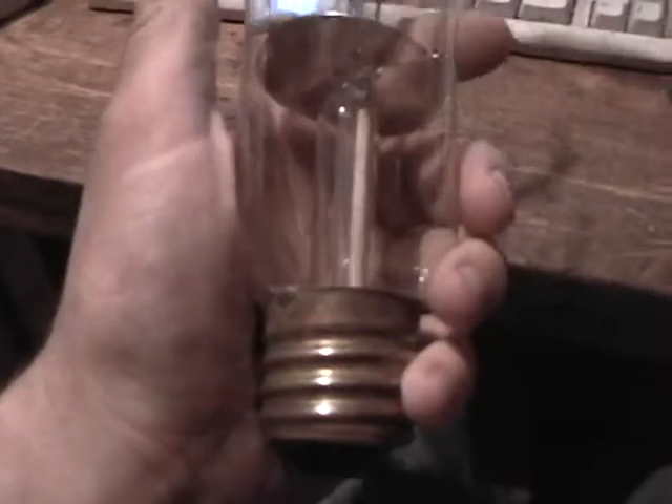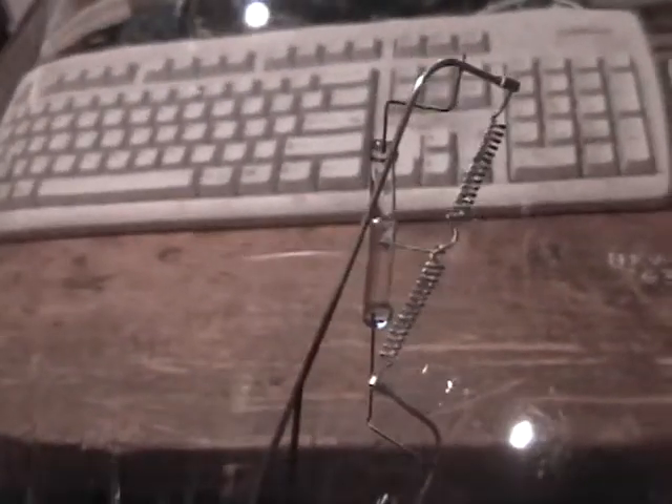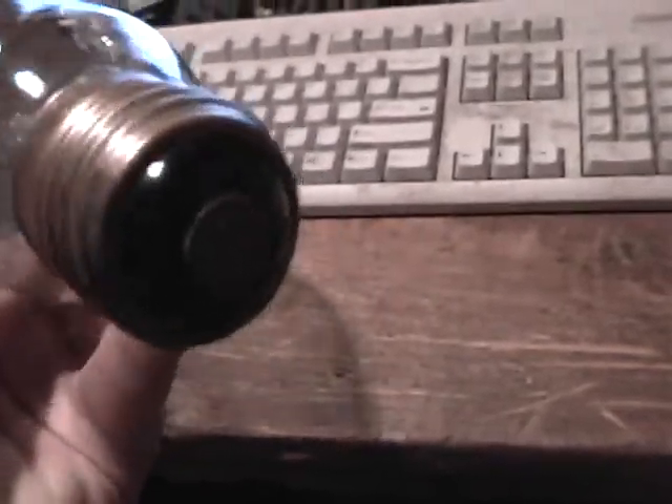Hello YouTube, got another cool item here to show. This is a humongous light bulb — look at this bad boy, this is just cool. Thousand watts and the filament is still intact. 130 volts, it will work on 120. Thousand watt light bulb, that is just really cool.